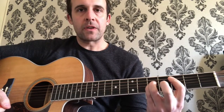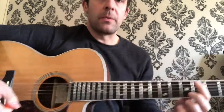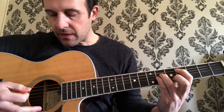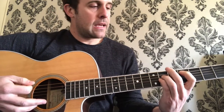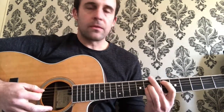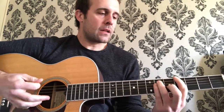Then we're gonna keep that exact same shape and come down — over one fret, down one string. Then you take your middle finger off, you're not barring it anymore. All we're doing is coming up to the fourth fret A string, and then ring finger and pinky finger on the sixth fret on the D and G strings. Then we'll come up here, and I'll show you the strumming pattern. All you're doing is bringing that same shape right up two frets — to six, eight, eight. So 'rest high above the clouds.'